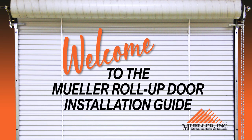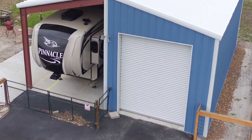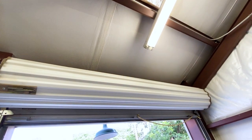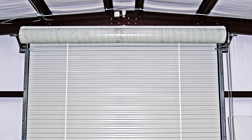Welcome to our installation guide for the Mueller roll-up door. Mueller roll-up doors are an excellent choice for almost any building. The doors literally roll up above the header of the door frame, keeping the area inside the building clean and uncluttered and giving you more usable space inside.